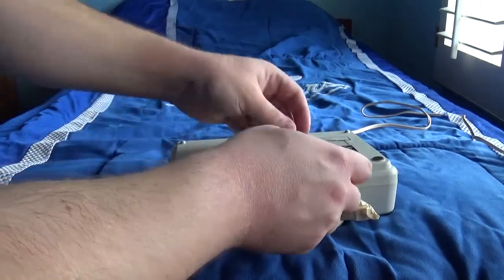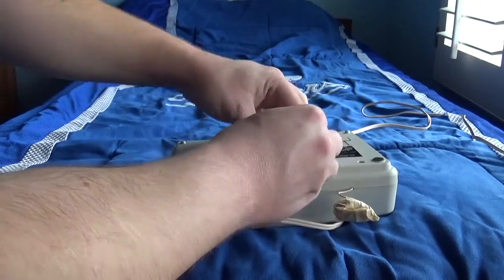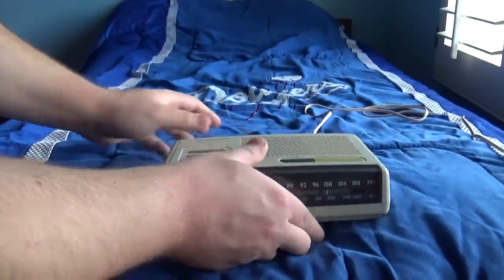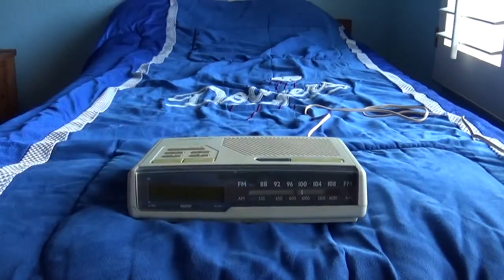Got the battery in. Alright, now we're going to go ahead and plug it in.